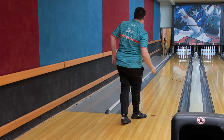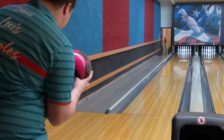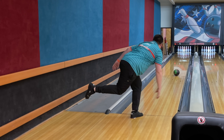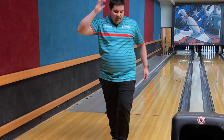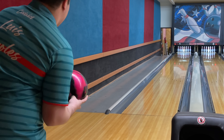It didn't hook at all. I thought I threw that pretty good and the ball didn't even dream about hooking. So let's move like three right off that and see how this looks. Then it sees it immediately. I'm going to attempt to go in between those two shots and see how this looks.